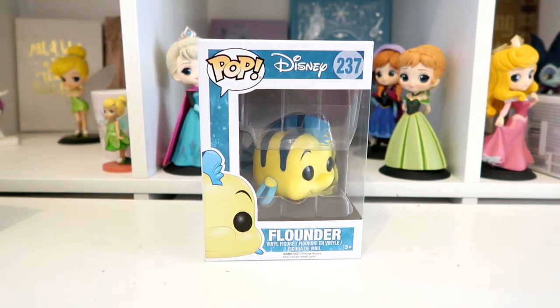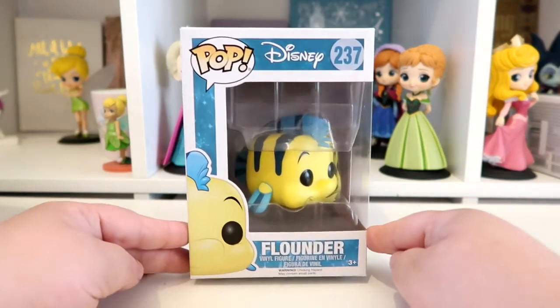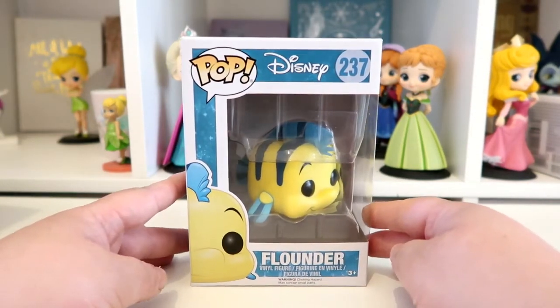I do collect Little Mermaid Funko Pops, Beauty and the Beast Funko Pops, Alice in Wonderland Funko Pops, and princess Funko Pops - those are what I tend to collect. I only really had Little Mermaid Ariel Funko Pops and decided I want to try and get some other characters from the Little Mermaid. So the first one I've got is Flounder - he looks really cute in there.